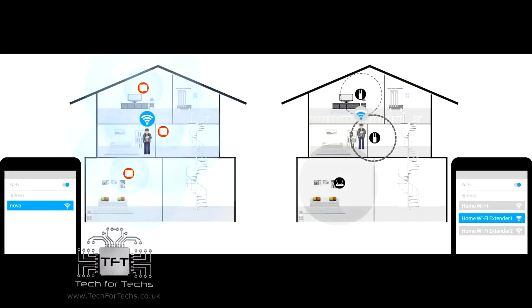We reviewed the big brother to it a couple of months ago — the MW6 — and that was absolutely a brilliant item. So let's see what this is like and let's open it up.